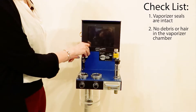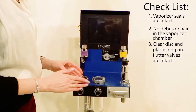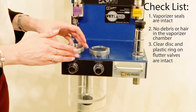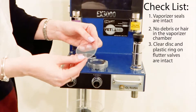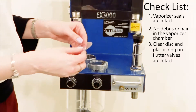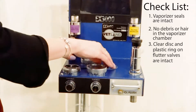Other common areas you can get leaks on this machine would be the flutter valves. You need to go ahead and unscrew both of these and check both parts. Check the clear plastic disc for integrity around the edges — sometimes you can get cracking — and make sure that you have the plastic ring and that it's intact as well.